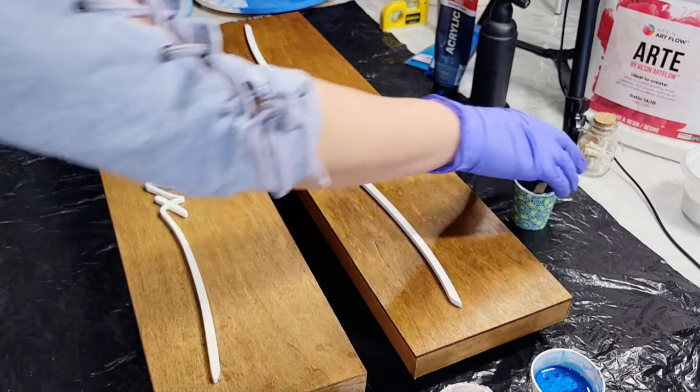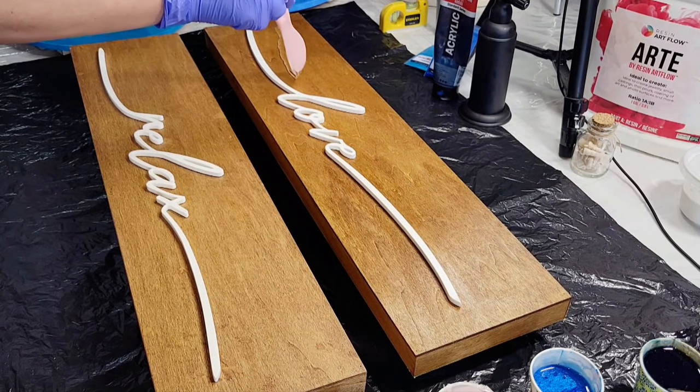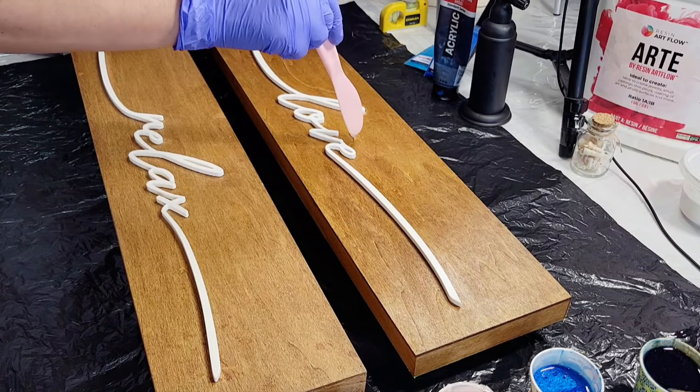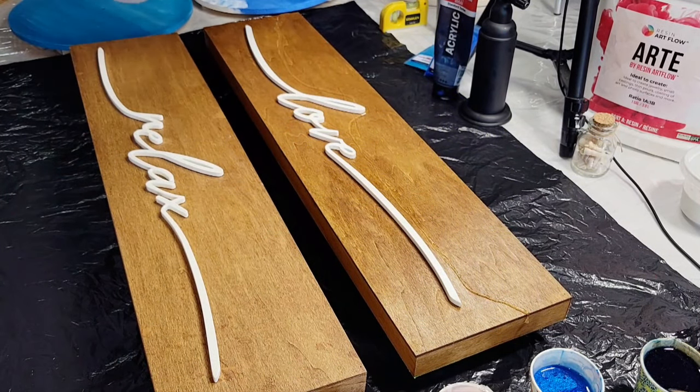I've made sure that my boards are all level, and I'm just starting to outline where I want my waterline to be with clear resin.